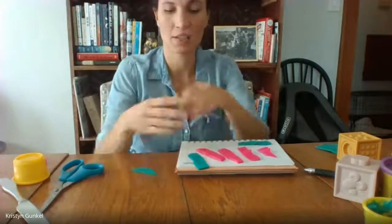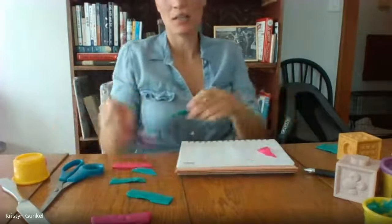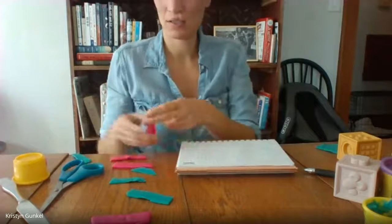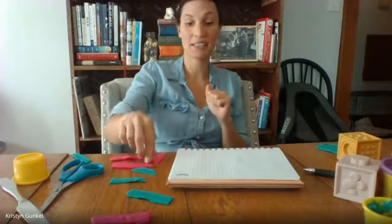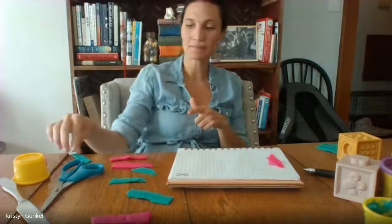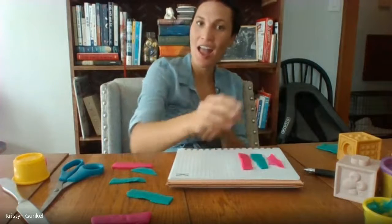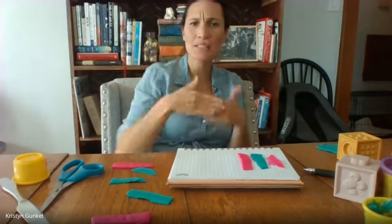Now I have to make a pattern. Let's put all of them on the table. I'm going to start with the color pink. Pink, blue, pink, then blue. Pink, blue, pink. What's next? Blue, pink, blue, pink, blue.